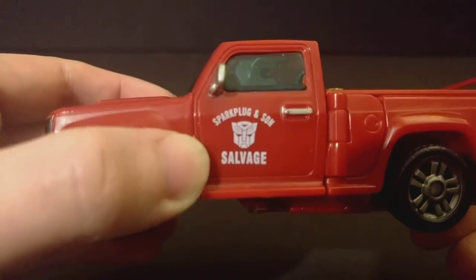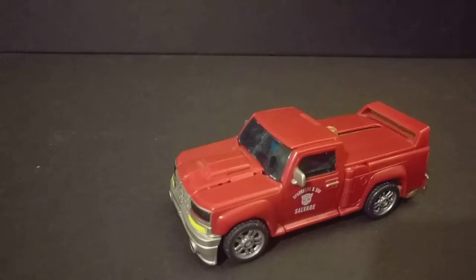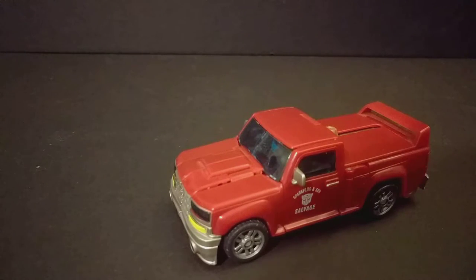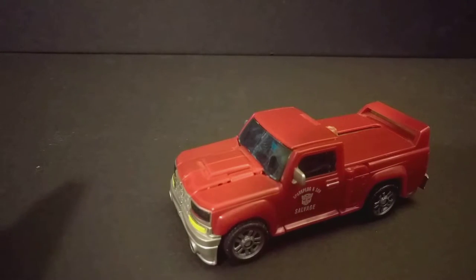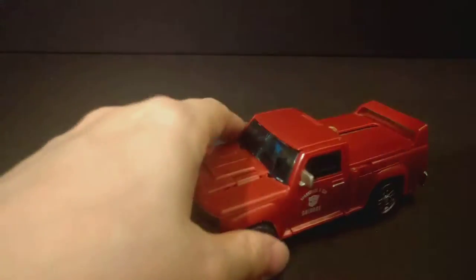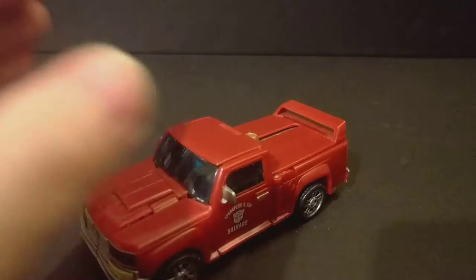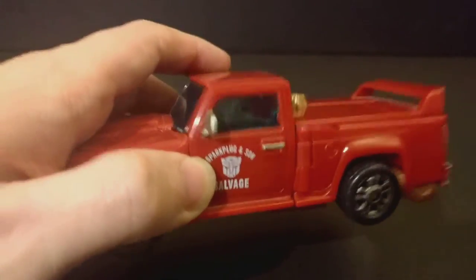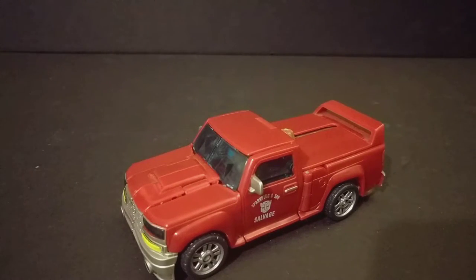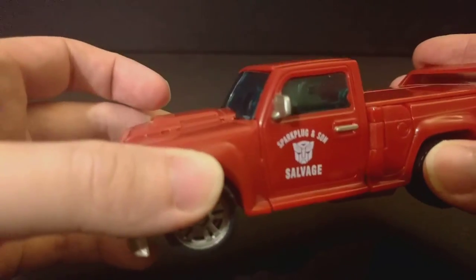Looking at the bio card — it mentions Spark Plug and Sun Salvage. Spark Plug was the original name Sam was supposed to have, well, in the G1 cartoon there was Spike and Spark Plug with Wit Wiki. And this is a nice throwback to that.